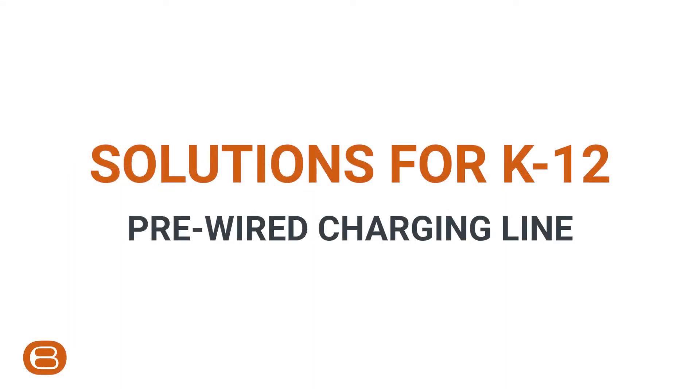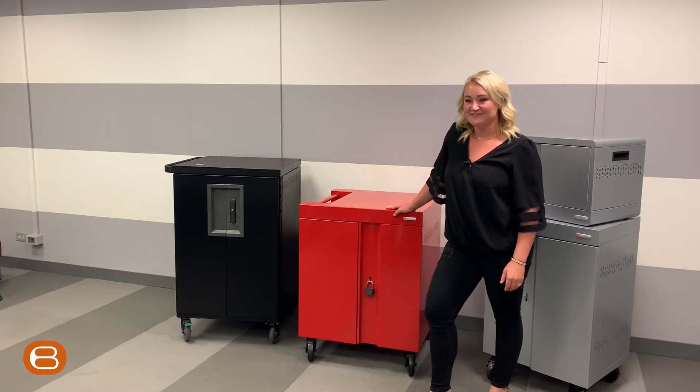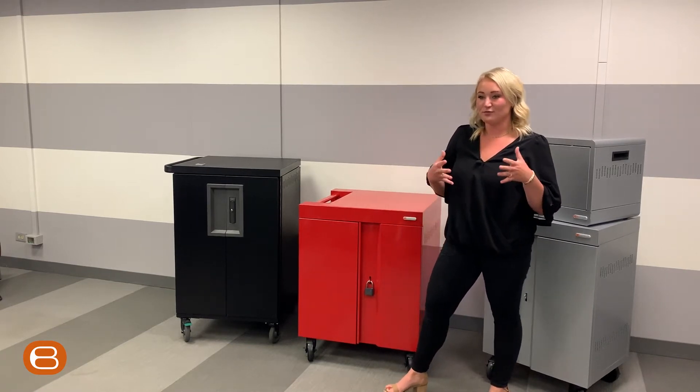Solutions for K through 12 pre-wired charging line. My name is Grace and I am the regional sales executive for K12 at Bretford covering the Midwest. Today we're going to be talking about our Bretford pre-wire line.